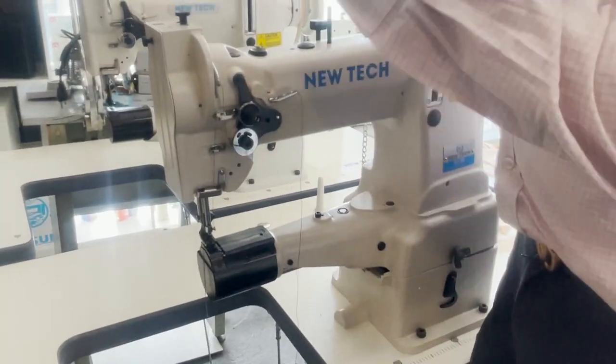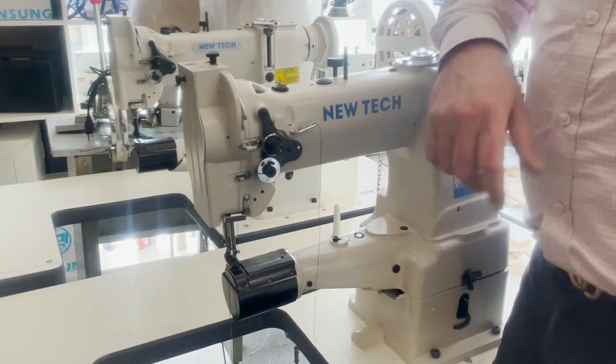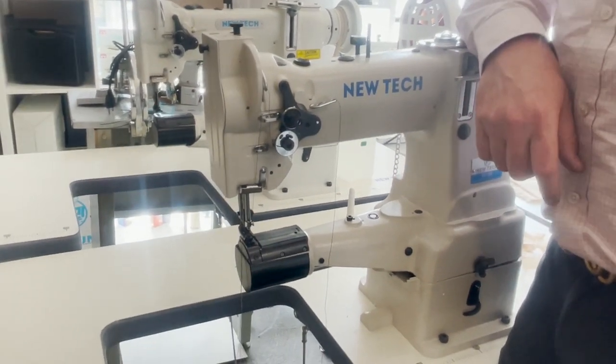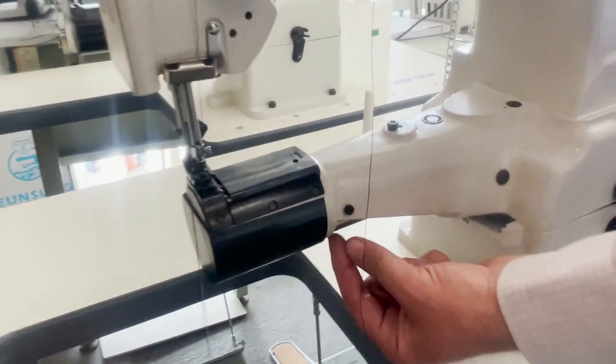The customer called me and said, 'Hey, my machine is dripping oil.' I said no way. She said, 'No, here is the picture.' She sent me a video and there was oil dripping from right here.